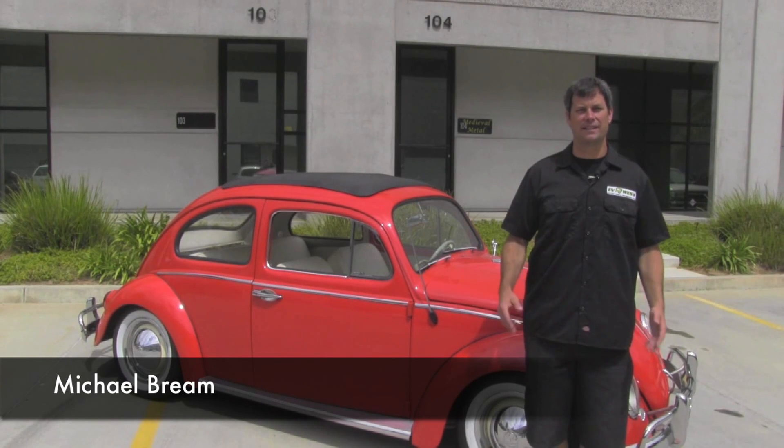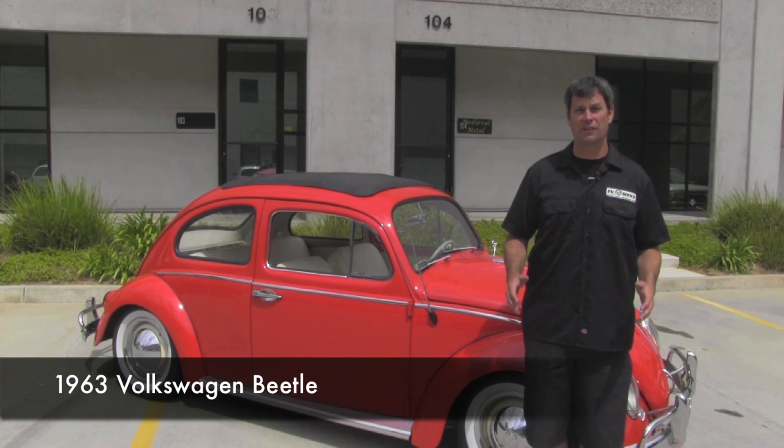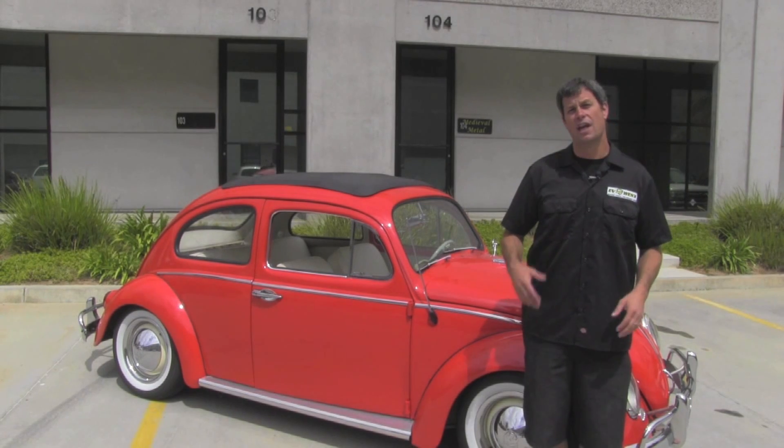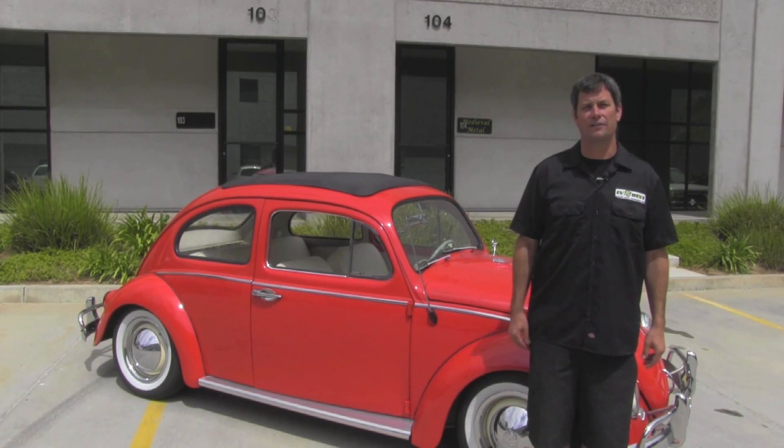Hi, I'm Michael Breen with EV West. And today we have a treat for you. We have a 1963 Volkswagen Classic Beetle that we just converted for a customer and we want to take a little bit of time to show you some of the nice features of this car. Let's check it out.